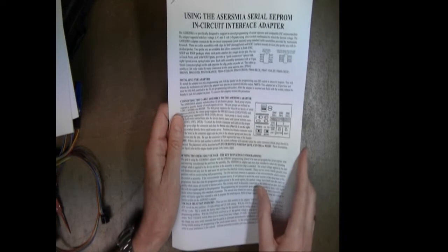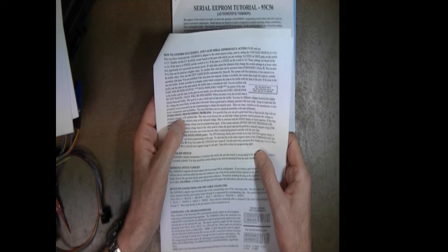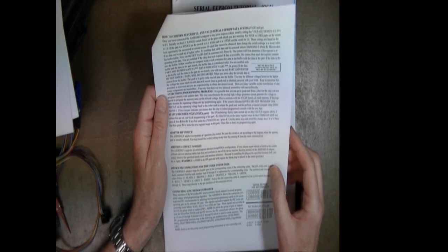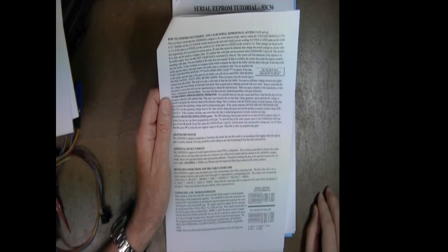We talk about the voltage selection switches on the adapter, then on the second page how to confirm successful and valid serial EEPROM data access, the adapter DIP switch, additional device families, device pin connections, and cable color code. Finally there's a section on connecting a PIC microcontroller, because the same end circuit adapter that supports serial EEPROMs can also program PIC microcontrollers.